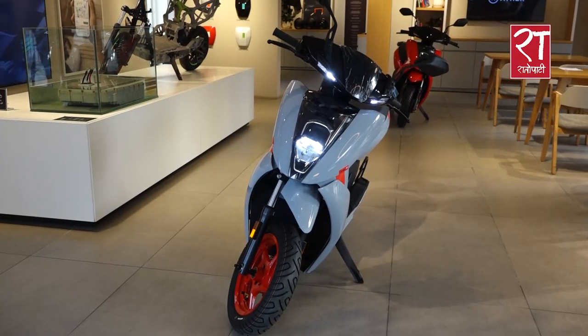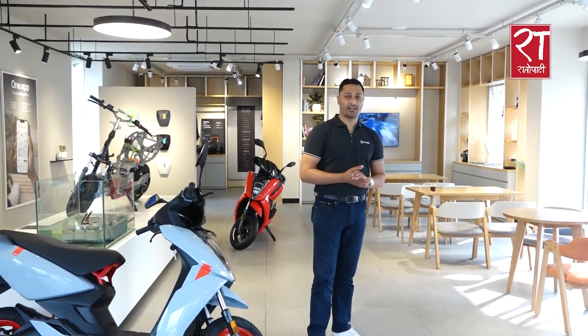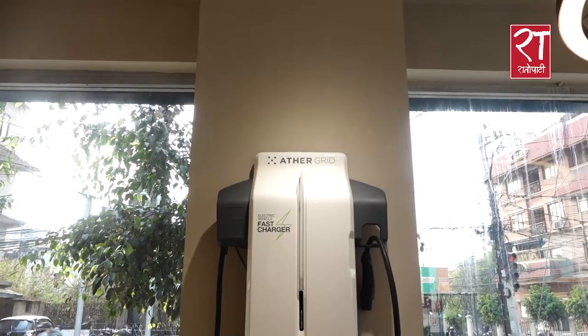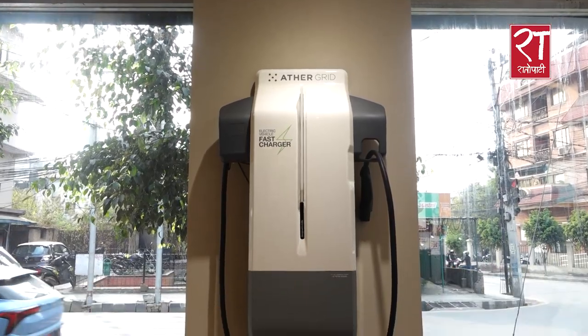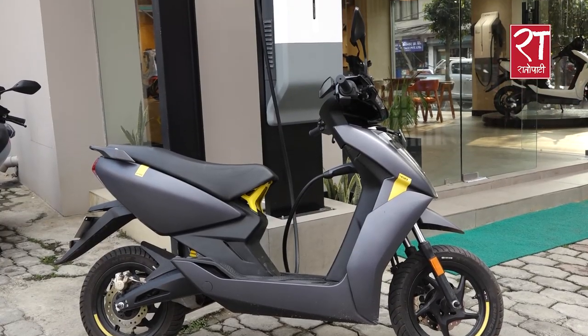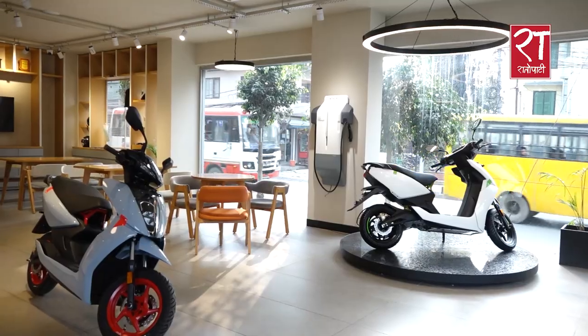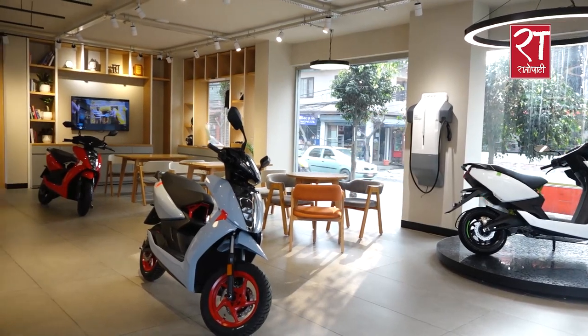We can use the experience center for the overall experience. We have two and three disclaims. The customer has the features of the product. The first charging station in Nepal is developed. We have the experience center.